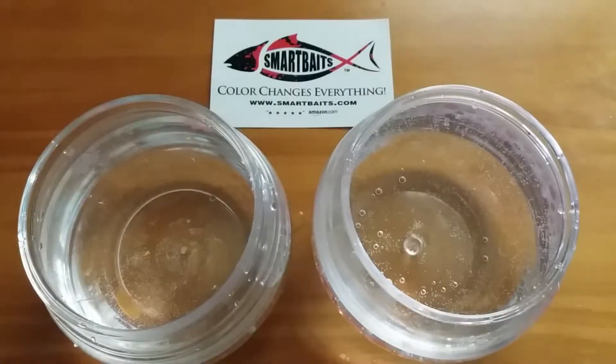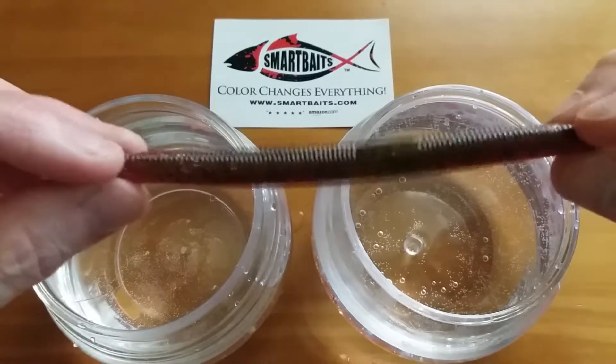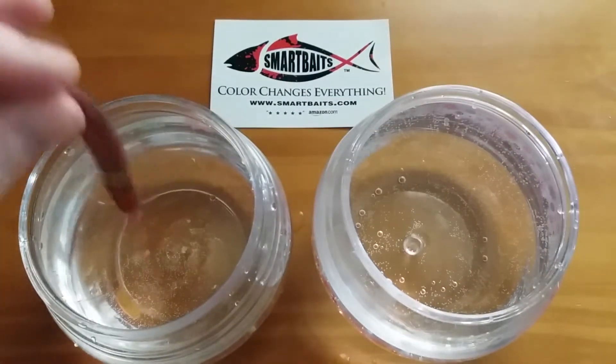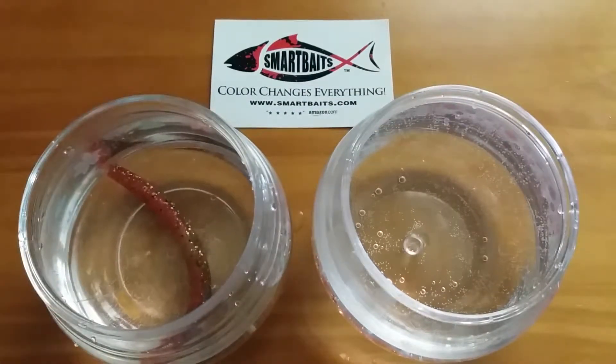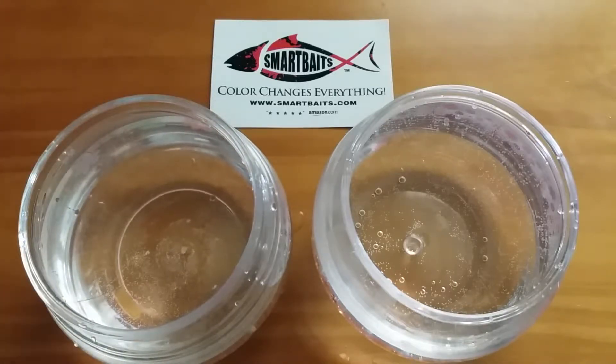Alright, so this is what we have — hot water on the right and cold water on the left. I just got a worm out of the bag; this is the color it is right now, more of a blood red type. We're gonna drop it into the cold water first and see what the cold color is gonna be. From what I'm seeing it looks like it might be the June bug or the blood red type, so let's go ahead and pull it out.